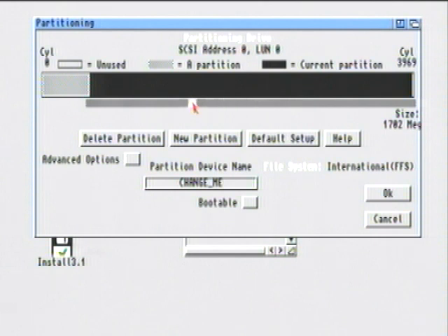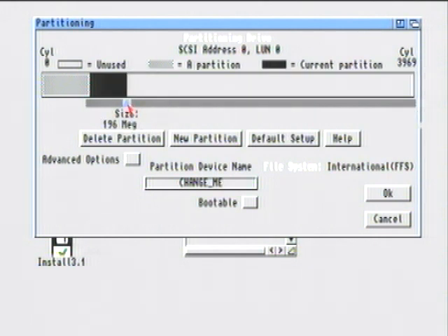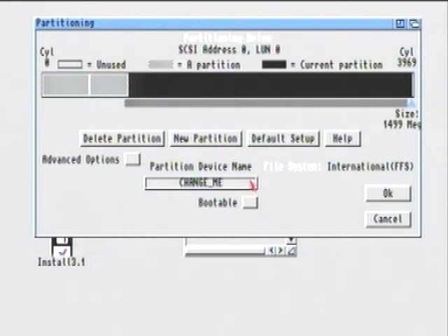Drag the slider all the way down again. This partition is going to be our Work folder — the folder where you put all your programs, basically like the My Documents folder in Windows. This one is going to be DH1, and it's not going to be bootable because it's just the Work folder. Click New Partition, then click on the right side again. This one is about 1.5 gig and is going to be our Games folder. Type in DH2, then click OK.